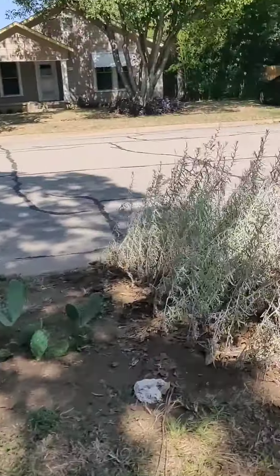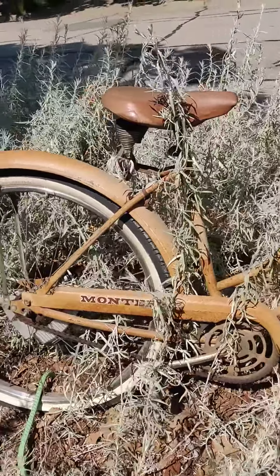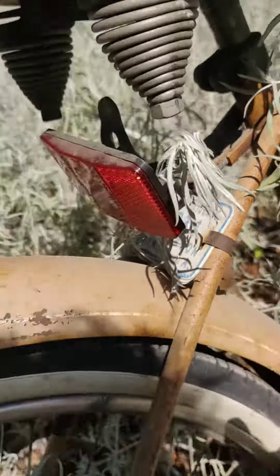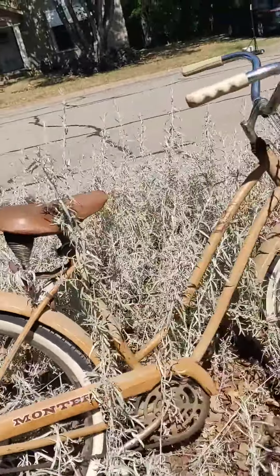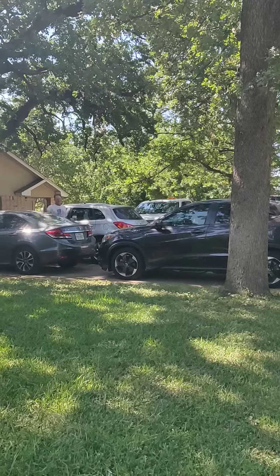This is a Monterey bike and it's got a little license plate on it. It's yard art. Happy Father's Day!